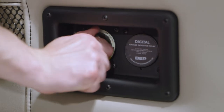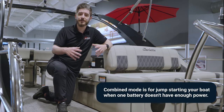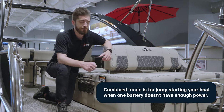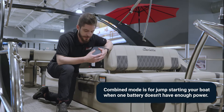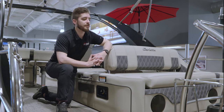The combined mode pairs the batteries into what we would call a series. That combines both batteries together, so if one battery's juice wasn't enough to get the boat started up, the combined mode does just what it says — it combines those two batteries and gives you some extra juice to get you up and going in those emergency starting situations.